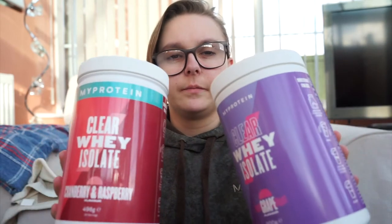Hope you enjoy the video. For today's video, I'm going to be reviewing the Clear Whey Isolate. I actually have two — I have one in the grape flavour and one in the cranberry and raspberry flavour. So originally I had this one, the cranberry and raspberry flavour. Basically this is literally just like squash. I don't know if anyone has ever heard of this before for their protein.